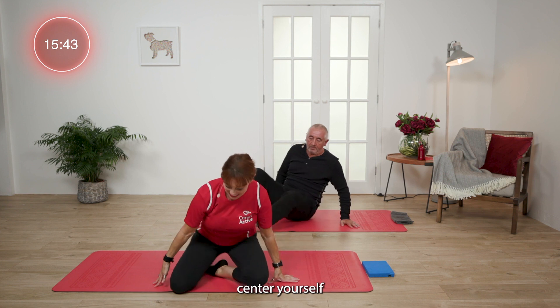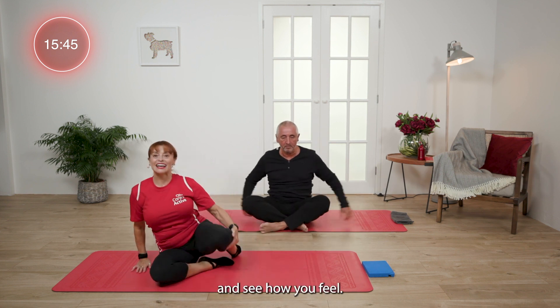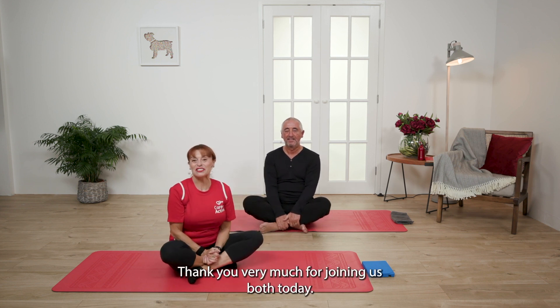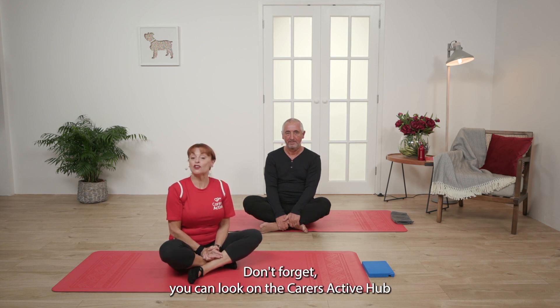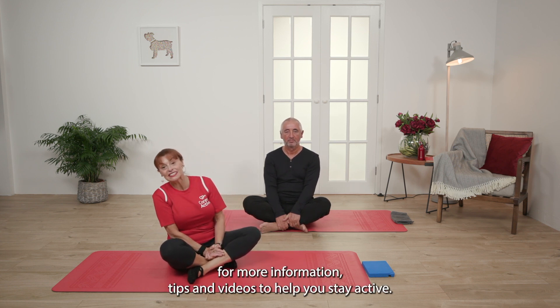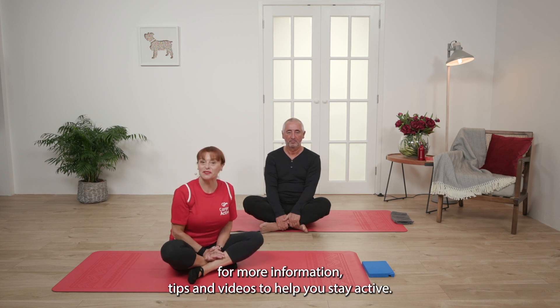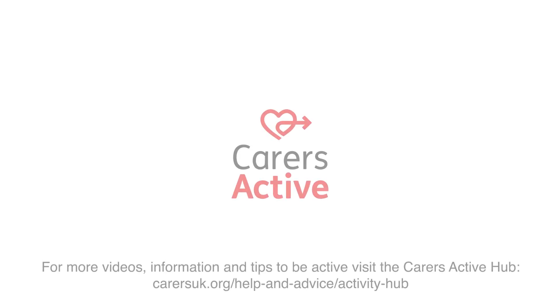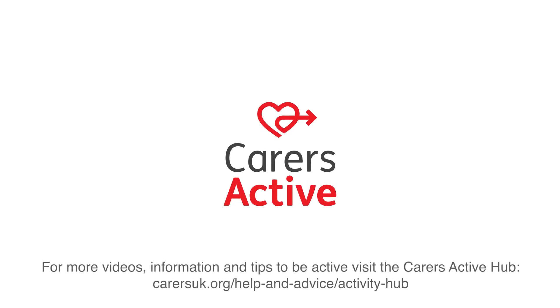Centre yourself and see how you feel. Thank you, George. Thank you very much for joining us both today. Don't forget, you can look on the Carers Active Hub for more information, tips and videos to help you stay active. And we'll see you again very soon. Thank you.